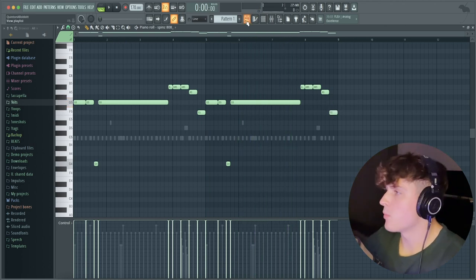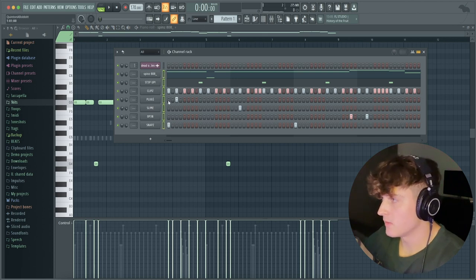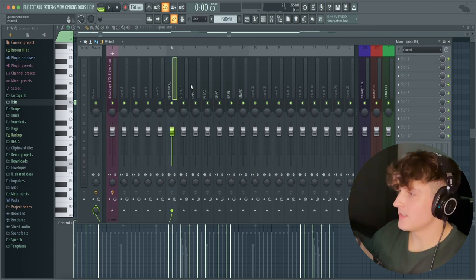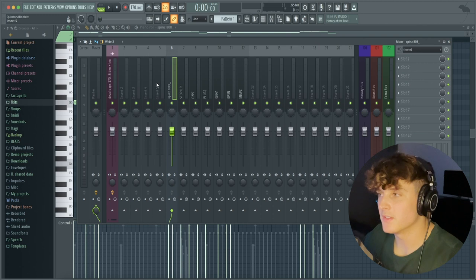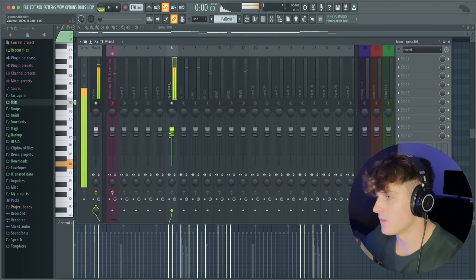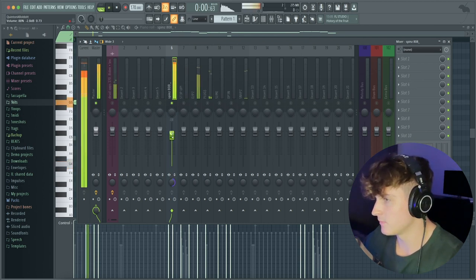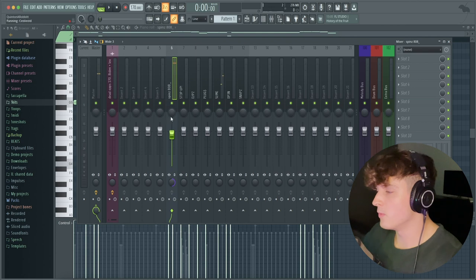I like this 808 pattern I just came up with. Now that 808 is extremely loud and clipping really hard — I brought it up loud just so I could hear it — but honestly it almost sounds good. If you're listening on speakers with a sub it might be a little blown out. Now I'm going to bring it down to a more reasonable level.